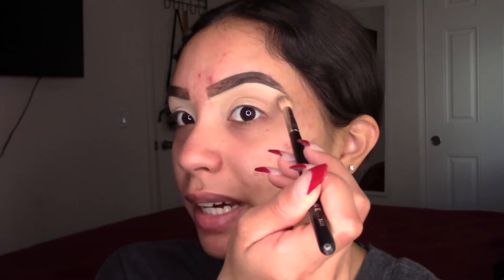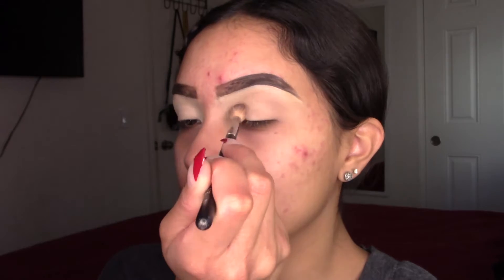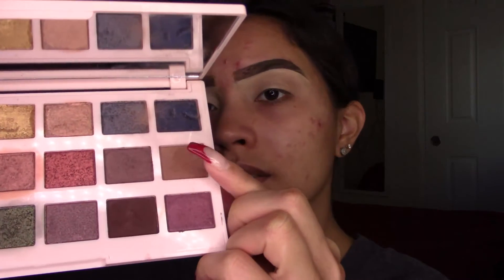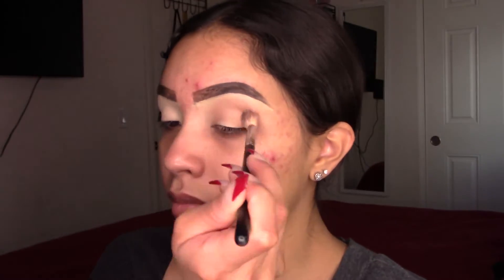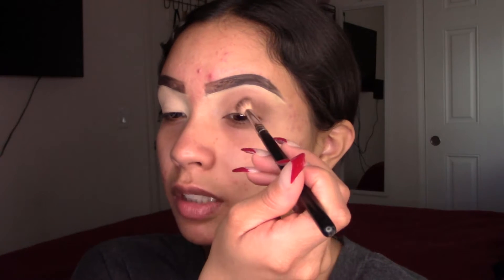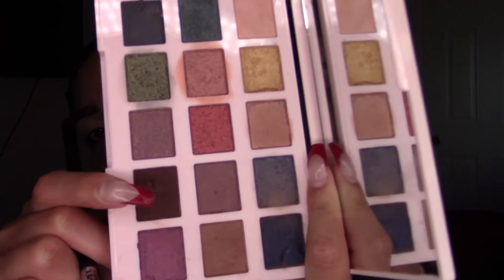Now I'll try to wing out the eyeshadow like this. And now I'm going to apply a darker color on the crease. I'm just building up a little bit more, adding just a little bit of this dark brown color.